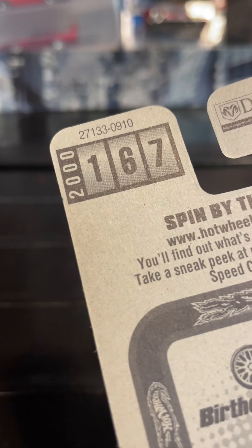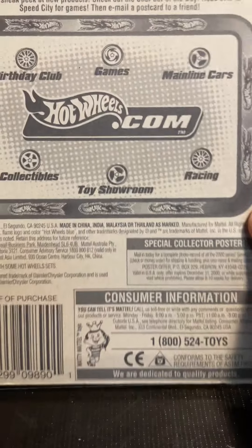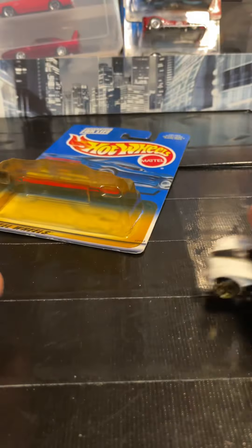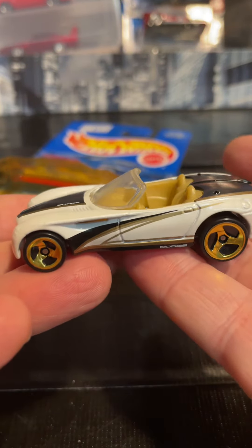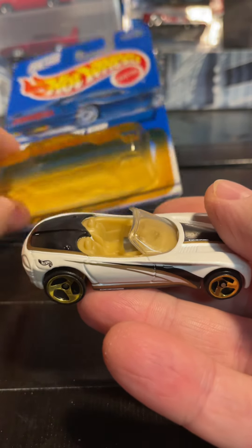It's from 2000, number 167. Same stuff on the back. Discolored blister, but that's the car. Not a bad looking car for a Dodge concept car.